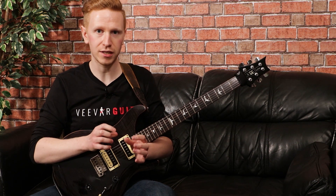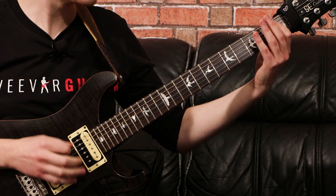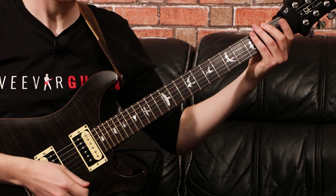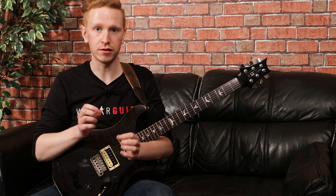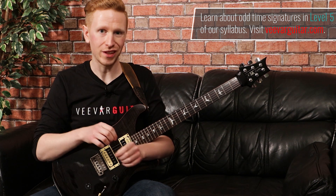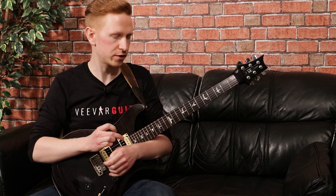Another thing to note about the riff is that we have quite a few odd time signature changes. The main theme repeats three times and each time we add an extra beat to the second bar. So the first time we've got a bar of 4/4, then a bar of 4/4, then it's 4/4 and then 5/4, then 4/4 and then 6/4. So just be aware of that — each time we're kind of elongating that riff and adding a few extra rhythms to it.